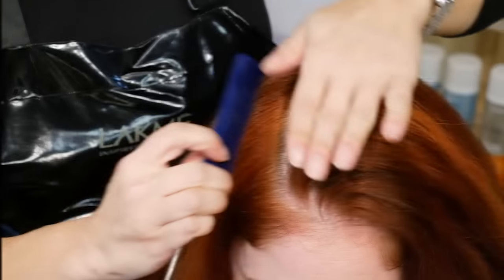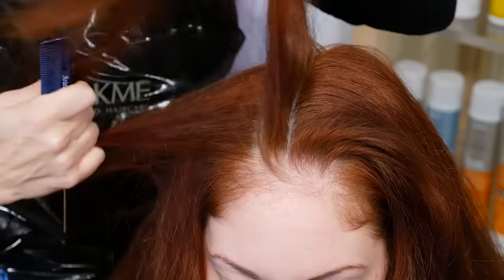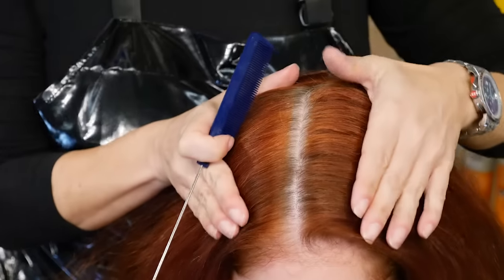Apply it directly on the scalp prior to the color service. For accurate formulation, begin by determining the client's natural level at the crown. Next, select the desired level and make note of the contributing underlying pigment. Select the target shade and assess the percentage of gray.